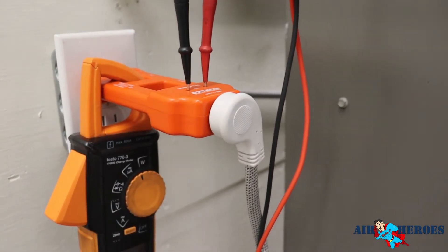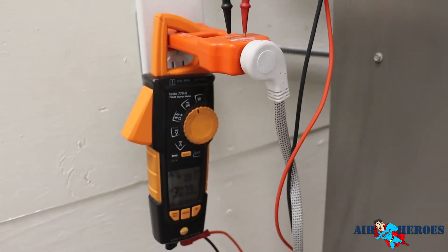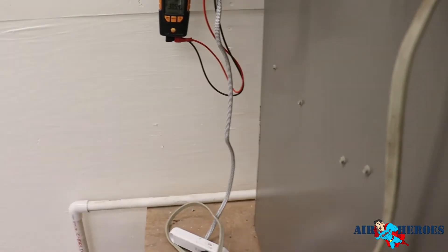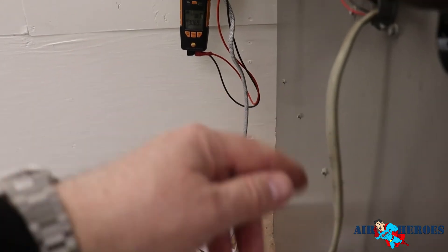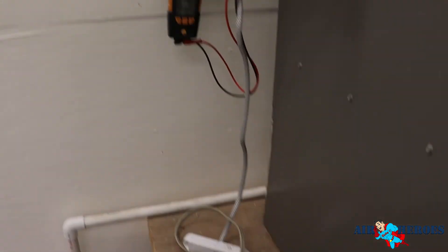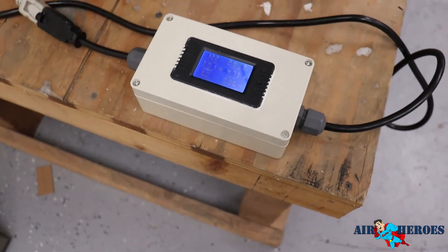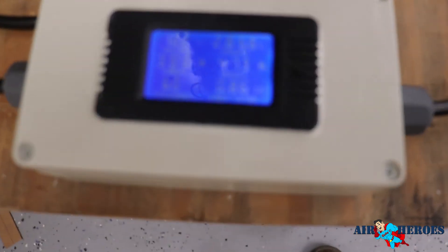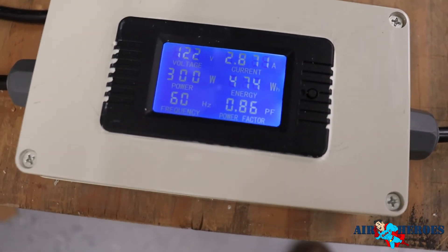Also, this is hard to get to because sometimes the furnace is in the back of the closet where the plug might be on the side wall and you don't have room to put the line splitter in. But I do have room to plug in the cord from my custom line splitter so I can get all those readings all at one time, which is really cool.